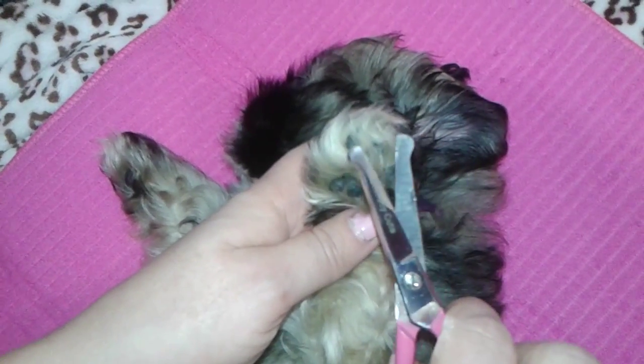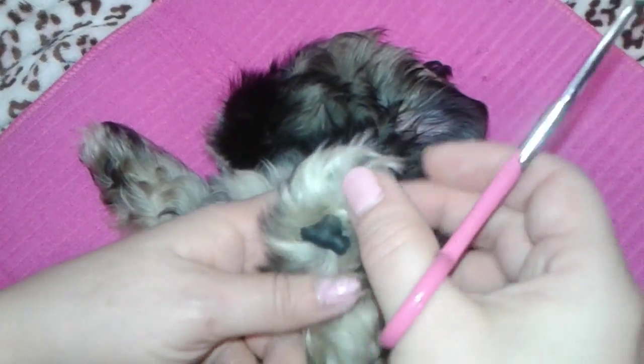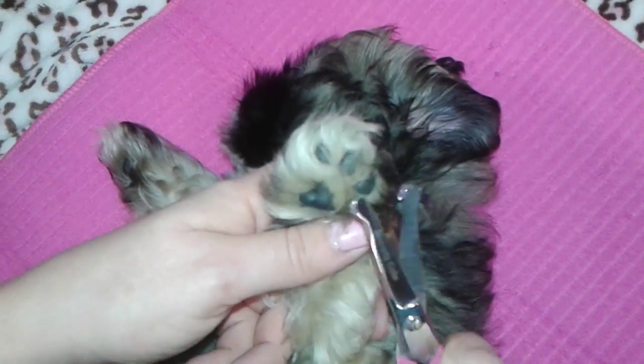These scissors are from Scaredy Cut. I reviewed them in another video, and you can see they're specifically for this.